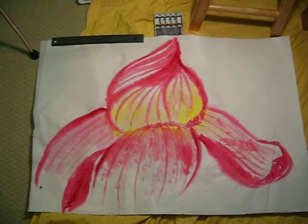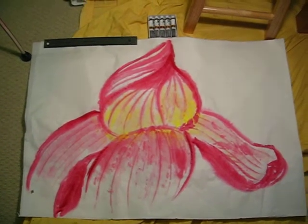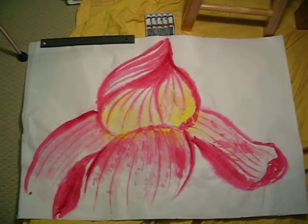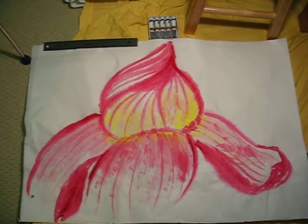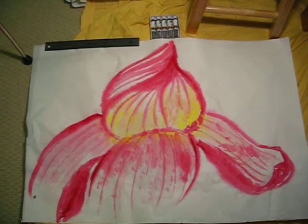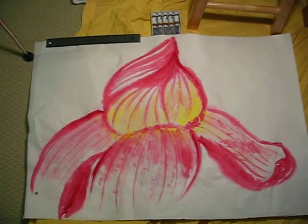Let's take a look at this one. This is a lotus flower — a huge sized lotus flower. Since it's so large, I have to use a very large brush.